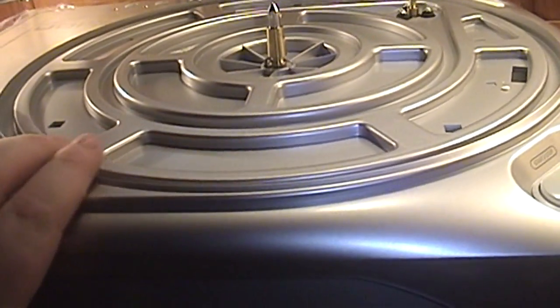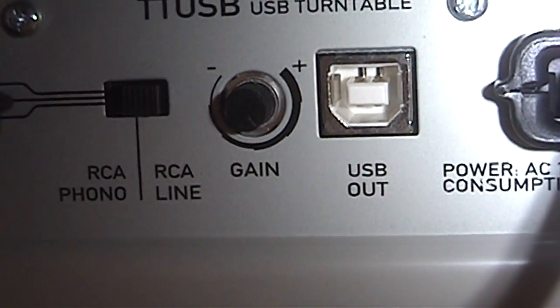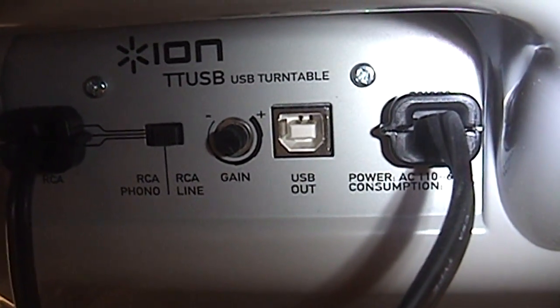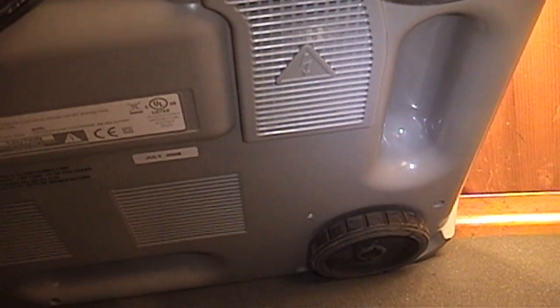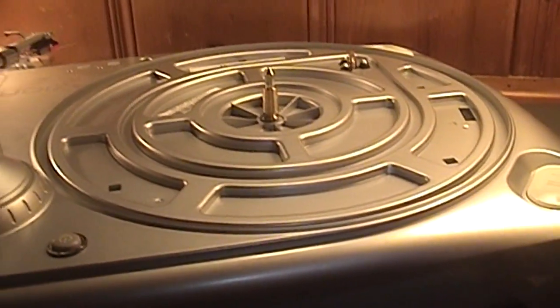Unlike the AT-LP60, there's not much in the way of inputs and outputs on the rear — they're actually located on the underside of the turntable. We have the RCA line level jacks, a switch for enabling or disabling the built-in phono preamp, and a gain control which I'd assume controls the output volume sent over USB, though it might be for the RCA line output — I'll do some before-and-after tests. You can see this turntable's plastic cheapness. It's certainly not the epitome of well-built turntables, but it should get you by — the AT-LP60 is fully plastic except for the platter, so it's really not much of a difference.